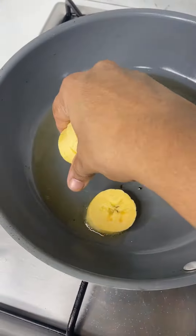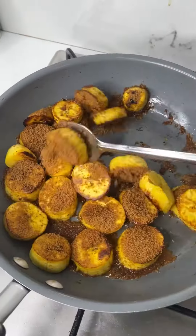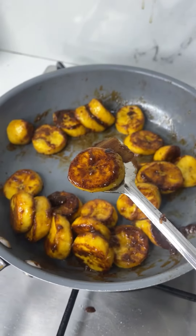Now let's make nendram banana roast. Cook nendram banana in some ghee, add in coconut sugar and a little dash of cinnamon powder. This is your cinnamon sugar banana roast — it tastes really good, so you have to try it.